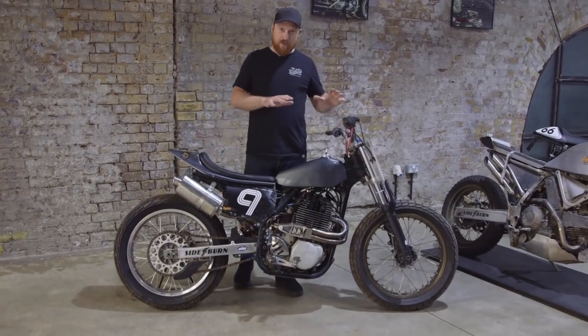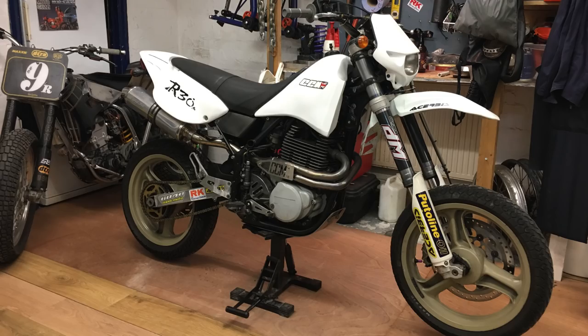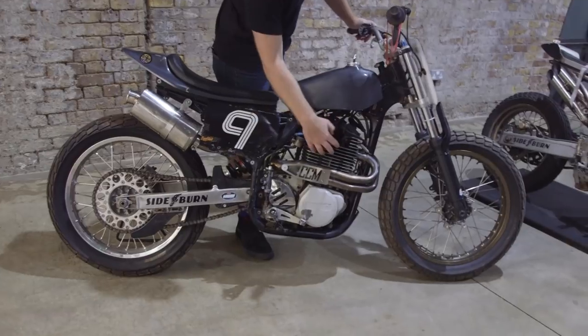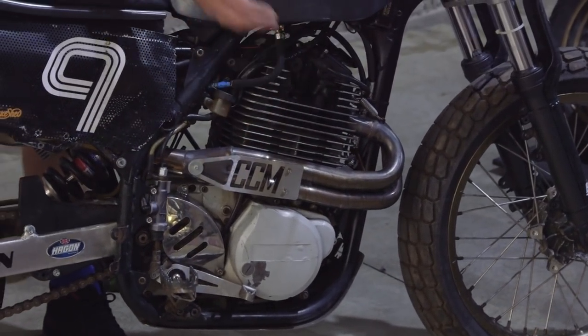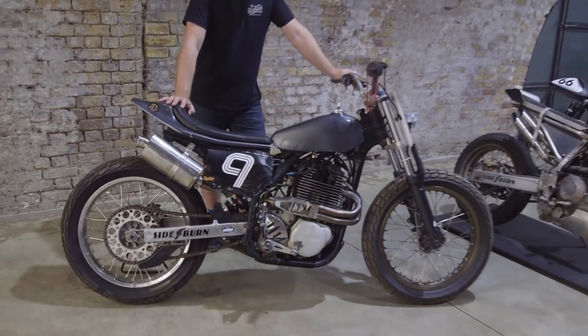It started out life as a CCM R30. Dan will flash a picture up of what that was originally - a white sort of supermoto thing with 17-inch gold wheels. Pretty hideous. But at the centre of it is this Rotax 604cc single power plant, which apparently is the thing to have in flat track racing.